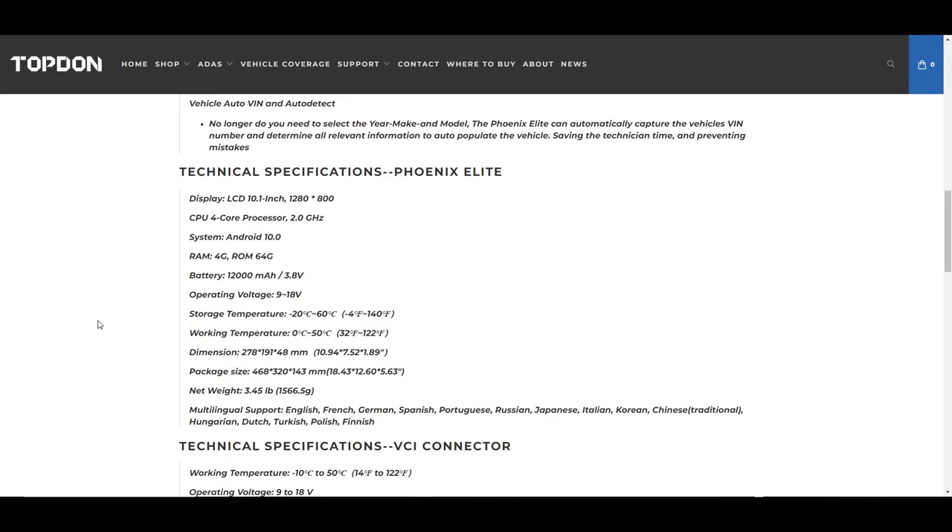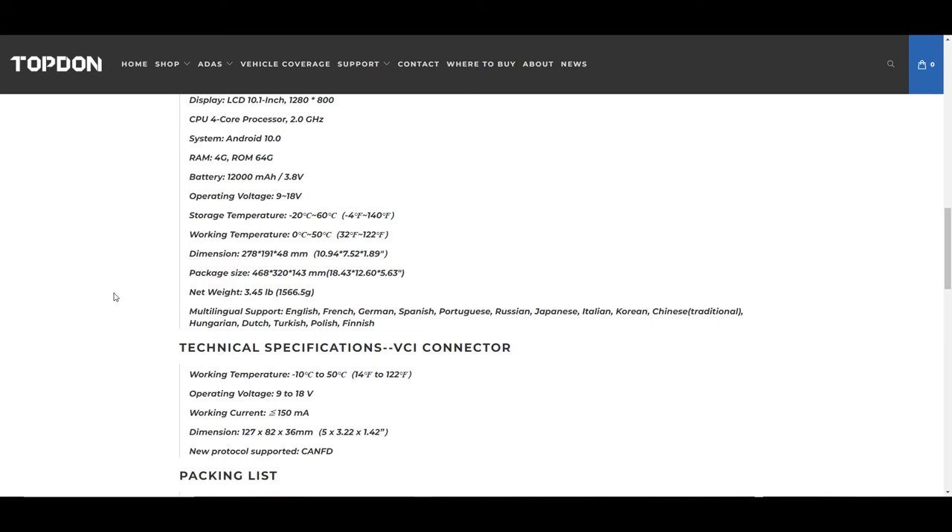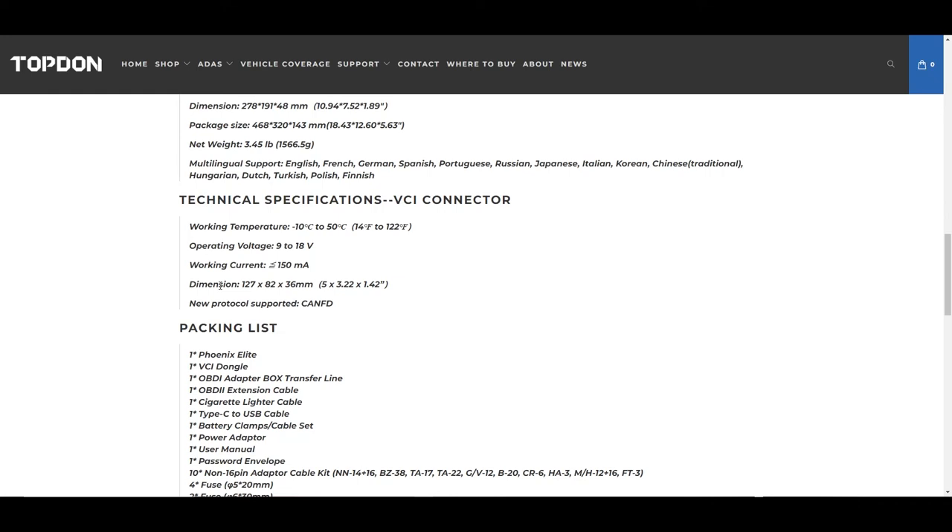I've used the tool a ton and not had the battery run down on me — though you always want to plug your tools in at night. One thing I really like about the VCI connector is it's wireless from the tool to the VCI, but wired from the VCI to the DLC or OBD2 port. The cord is long enough that you can set the VCI up on the dash, and it has little blinking lights on it — a visual reminder so you won't forget the VCI in the vehicle, which is an easy mistake with a dongle that plugs directly into the OBD port.